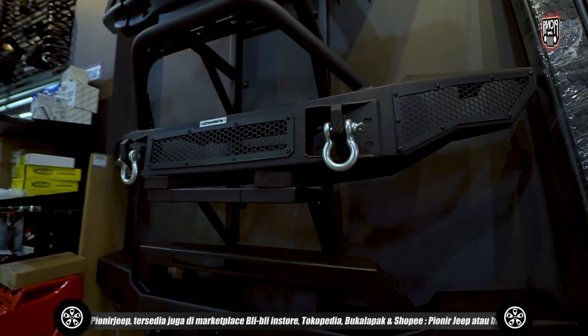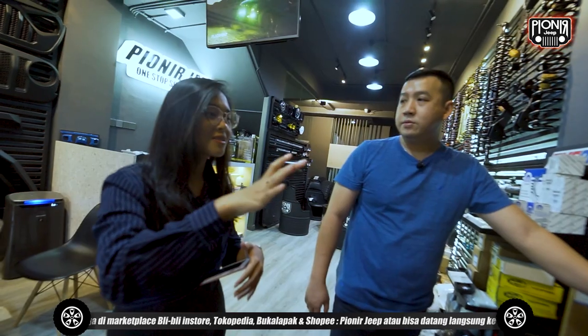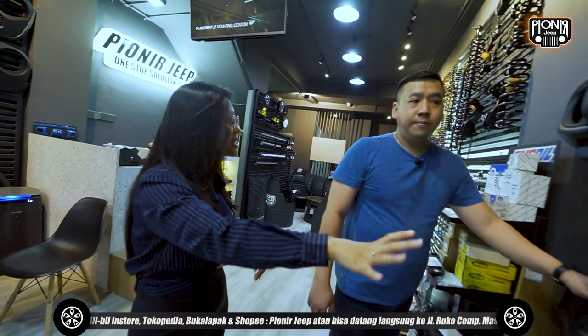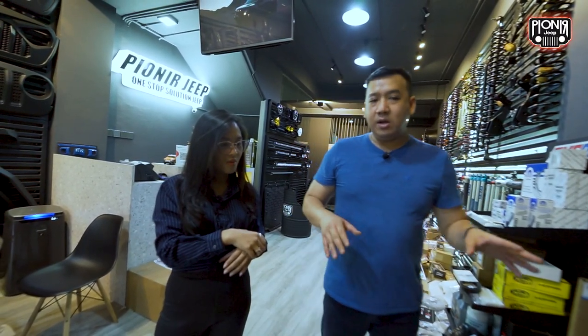Tapi berarti kalau ini eksterior, masih bisa ya kalau misalnya mau dari JK kayak JL? Bemper depan bisa dipakai ke JK, tapi bemper belakang nggak bisa. Jadi menyerupai bisa, tapi identik 100% nggak bisa.